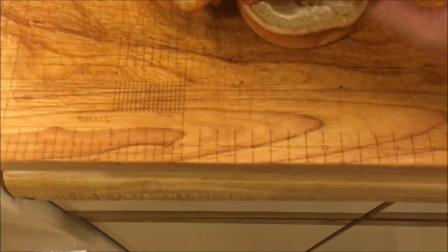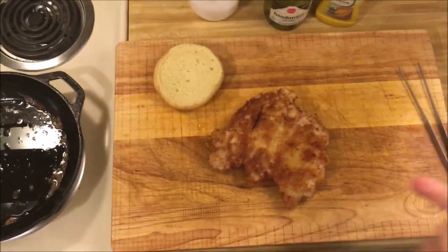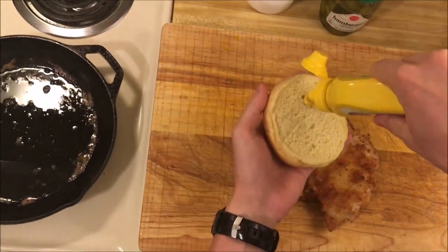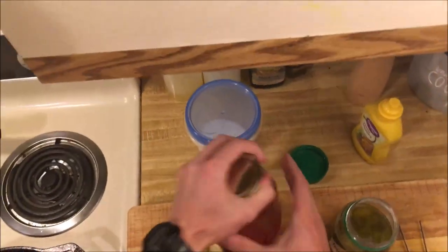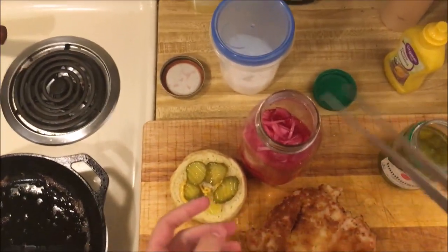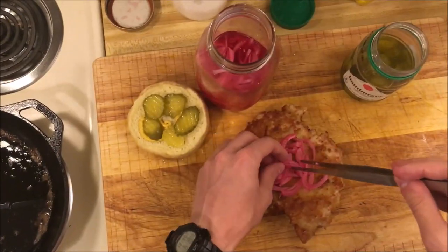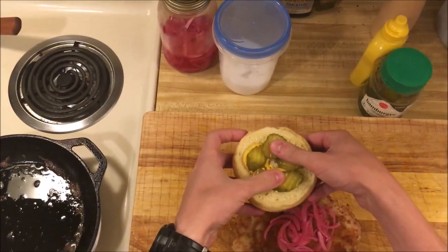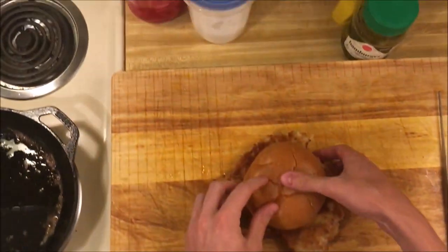My tenderloin is on the bottom bun. For toppings, you can really top this however you would top a burger. Very often I see this topped with pickles, onions, and mustard. I'm going to do some mustard on the top bun, a few pickles, and instead of onions, since I have it on hand, I'm going to do pickled red onions. I'll show you how I made these later in the video. And that is a Hoosier pork tenderloin — the sandwich of Indiana.